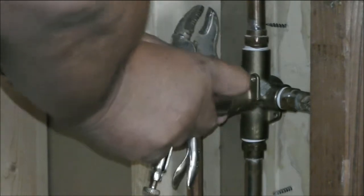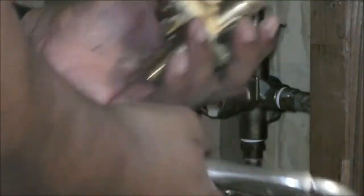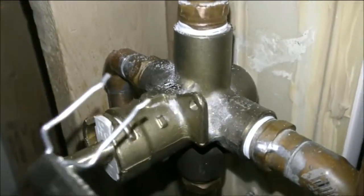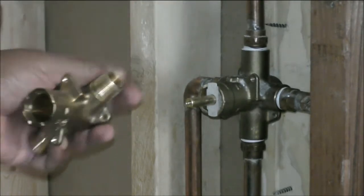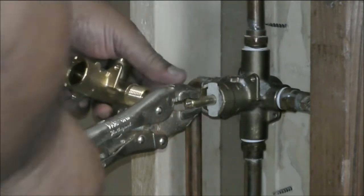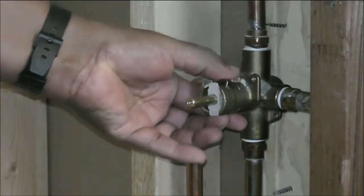Let's remove the trim from the cartridge. You have to remove this — I'm trying to show you, it's easy. Pull out the cartridge retaining clip like this. Make sure the cartridge is in the correct position, then pull it out. And that's it.